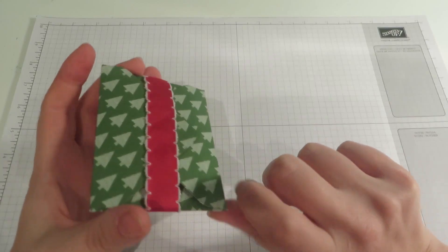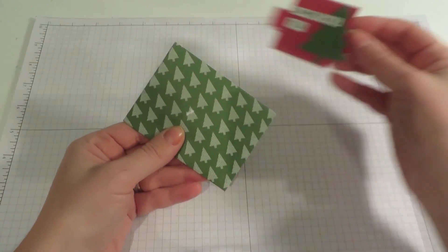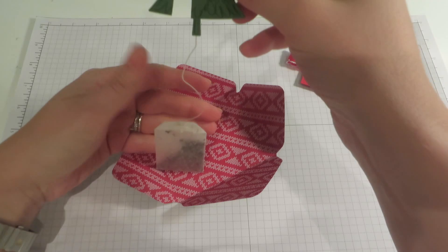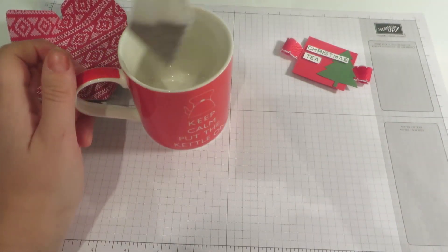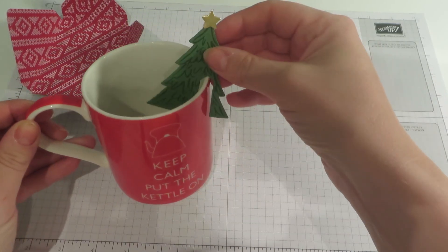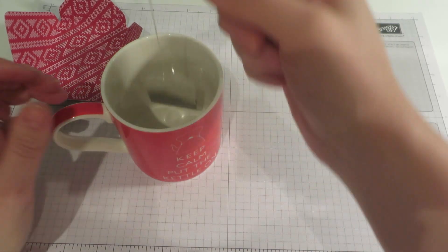It is a little envelope which I made using the envelope punch board, and I'll show you exactly how I did that later. The ribbon and the tag is just a belly band which we can slide off. Inside there is a tea bag and a little tree attachment to it. The idea being — if I bring in my mug — you can make your tea and then this little Christmas tree will just hang over the side. How cute is that? If you are a tea drinker or you know a tea drinker, I think this is just a really fun little Christmas project.